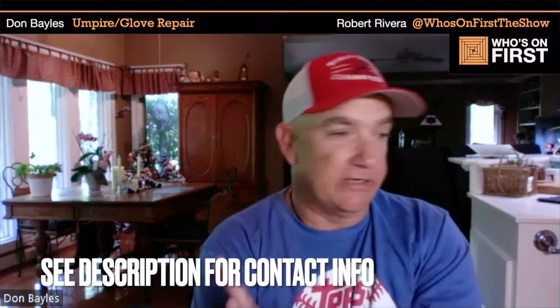A nice $350 glove will take you through a whole career if you take care of it. If somebody wants to get in touch with you, Don, how would they do that? I'm okay with everybody shooting me a text or giving me a phone call — even if you just have a question and aren't planning on sending me your glove, I have no problem answering questions. You can email me at B-A-Y-L-E-S, the number 4, at BellSouth.net. They can email me, shoot me a text, or give me a phone call and I'll get back in touch as quick as I can.